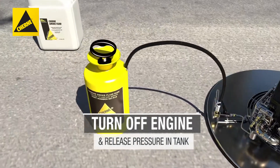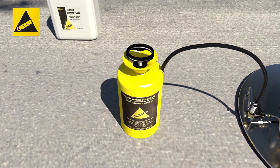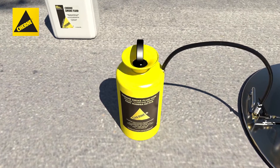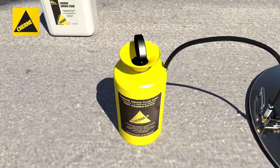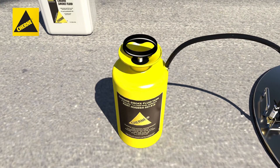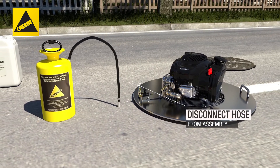Release pressure in the smoke fluid tank by pushing the pump handle down and turning it clockwise to lock the metal tab in the slot on the plastic barrel. Then slowly turn the locked pump handle counterclockwise to release tank pressure. Disconnect the pressure tank hose from the valve assembly.